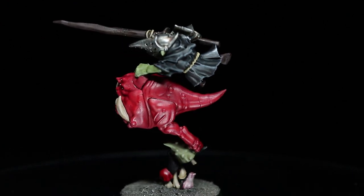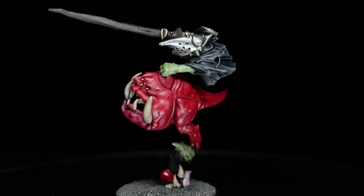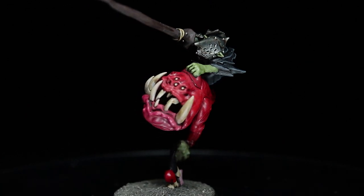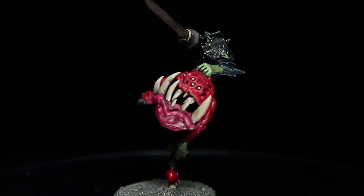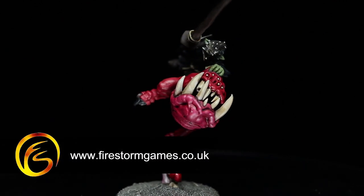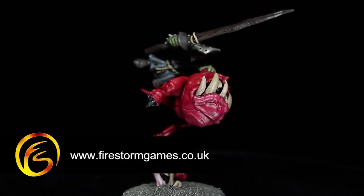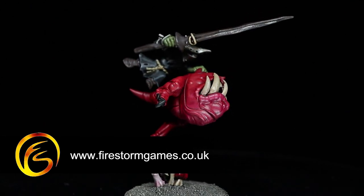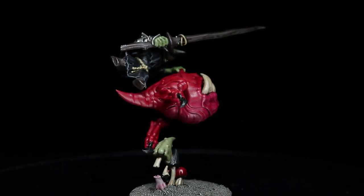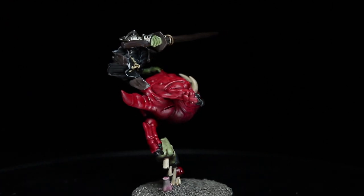If you enjoyed this quick guide to getting your Squig Hoppers and Boingrot Bounders painted and onto the tabletop in as little time as possible, then please do let us know in the comments below and if you have any suggestions for future tutorials, do let us know as well. You can find the kit that this miniature came from along with all of the paints used in this video on the Firestorm Games web store for at least 10% off the RRP, and you can find a link to the site in the description below. A big thank you for watching this video and we hope to see you again on Firestorm Games.